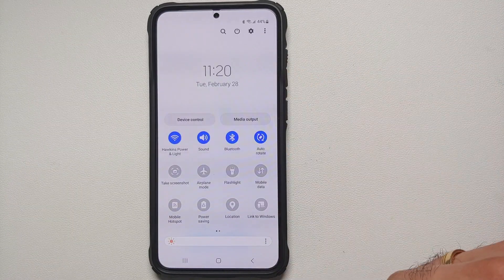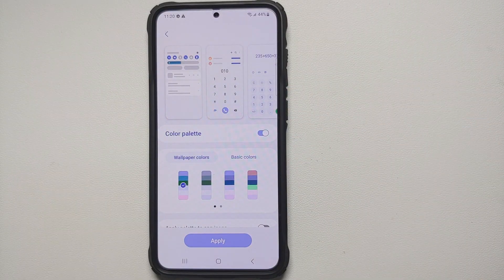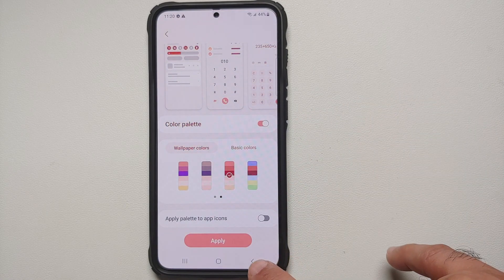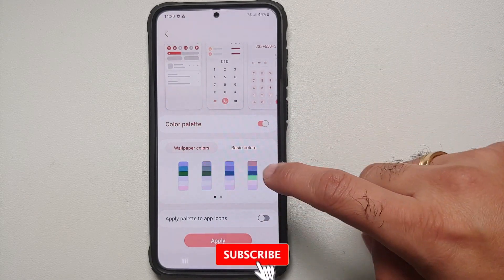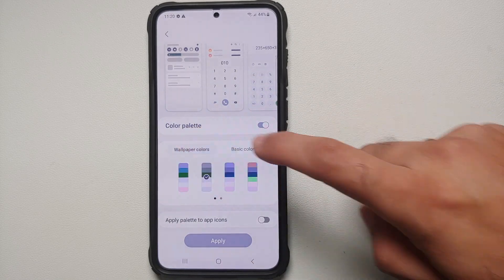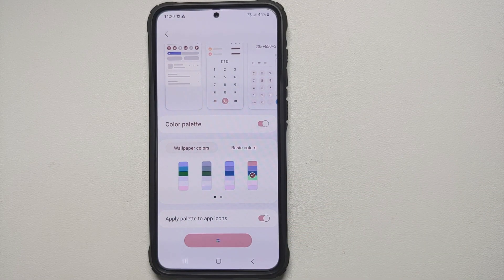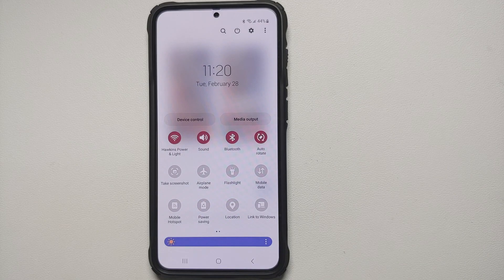Once you enable the Color Palette, you can switch between different color options. The accent colors are picked up from your wallpaper — under Wallpaper Colors — or you can choose basic colors instead. Once you're happy, tap Apply, and Material You will be applied to your One UI on the Samsung Galaxy S23. You'll see the quick settings panel and icons change accordingly.